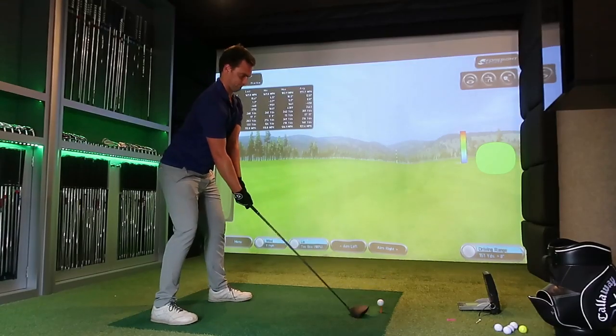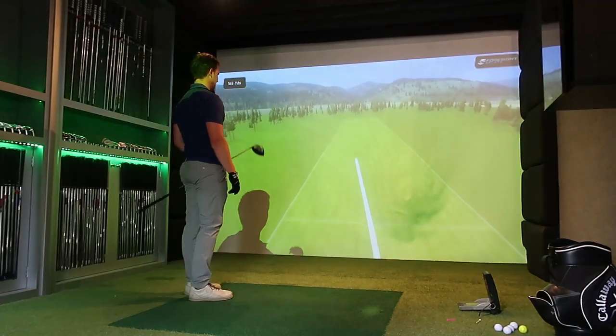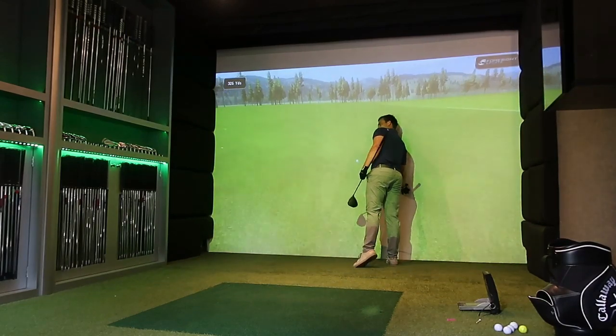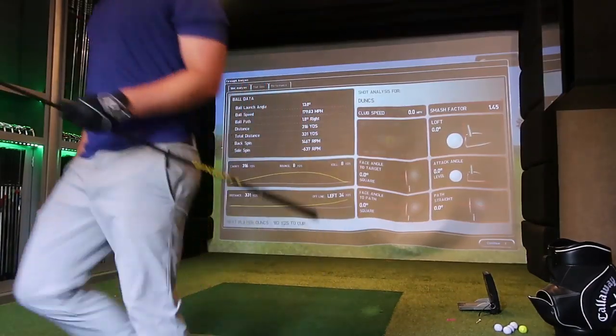Enjoy the blooper at the end. It's dangerous isn't it - we'll call that one a day.